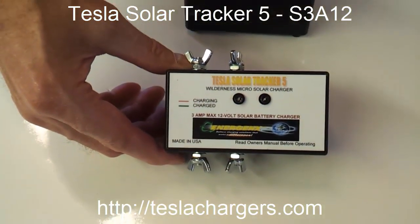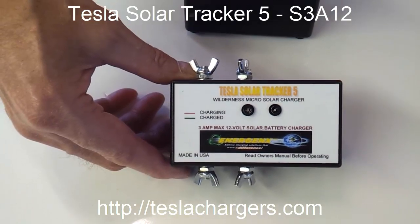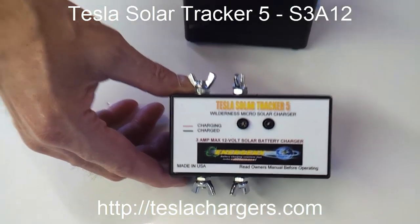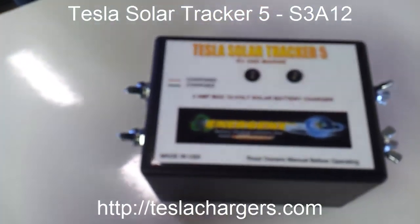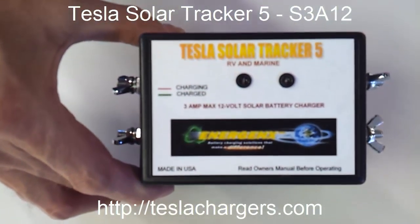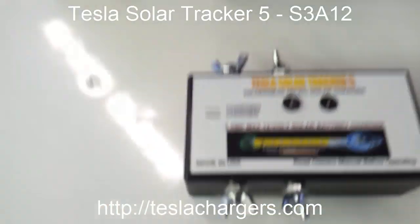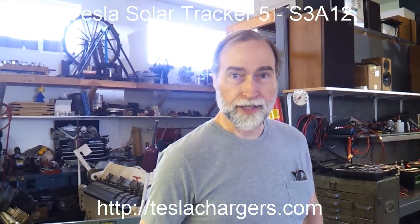This is the latest addition to the charger product line. Again, this is the S3A12 Wilderness, and this is the S3A12 regular. That's it — thanks again, I'm Peter Lindeman and this is Tesla Chargers.